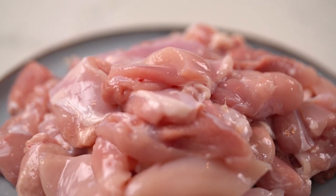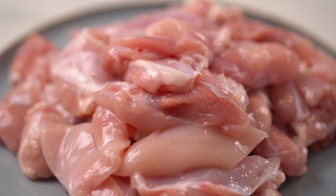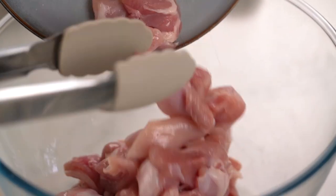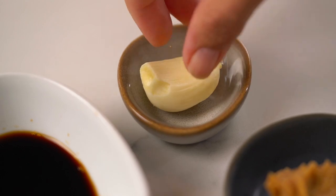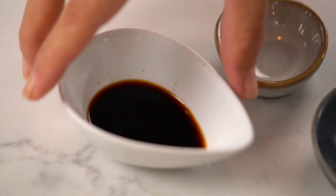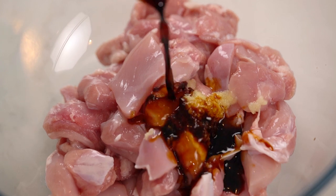I am using chicken thighs. I know I've said it a hundred times — I am a thighs and legs girl. I love how juicy it stays when it's simmered or baked, but you could use breast as well. You just want some nice chunks of chicken, and I'm going to marinate the chicken first with garlic, some soy sauce — not your traditional chicken pot pie ingredient, but it's going to add beautiful salty umami flavors — and a little pinch of white pepper.